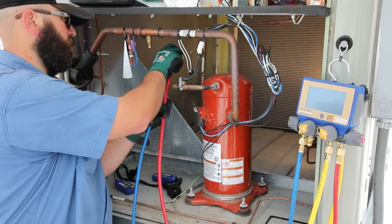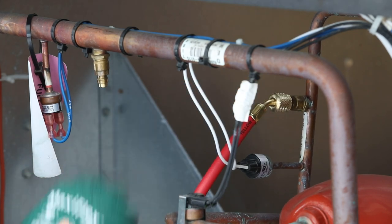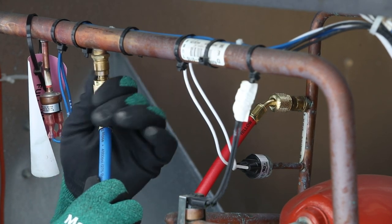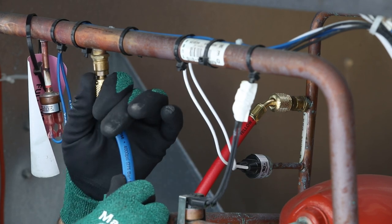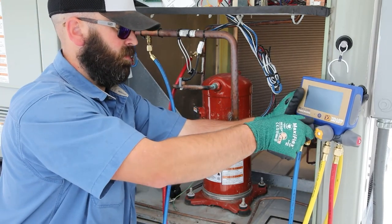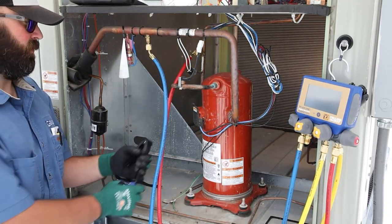First, the P51-870 Titan Digital Manifold hoses are connected to the system low-side and high-side service ports. To purge air from the hoses, open the blue and red manifold valves, and then slowly open one of the yellow valves. Close all the valves once the air has been purged.